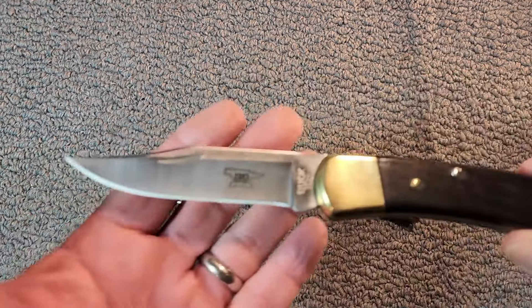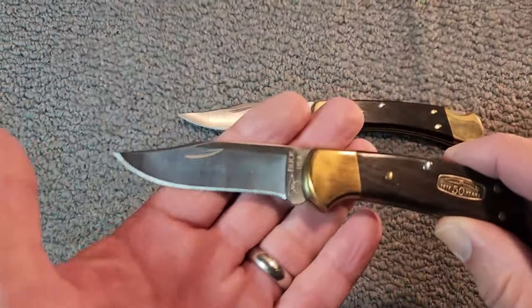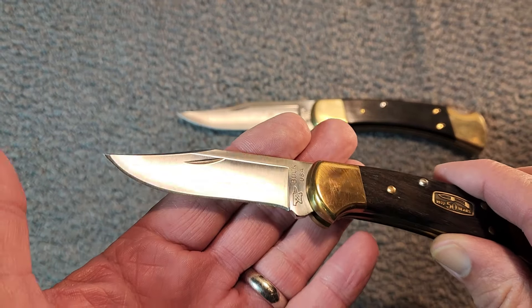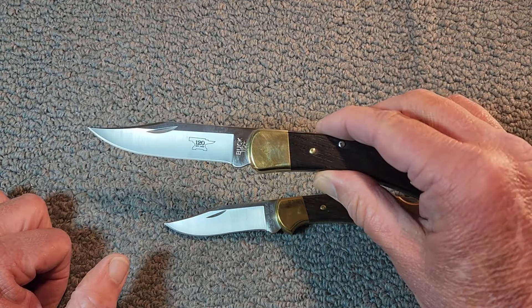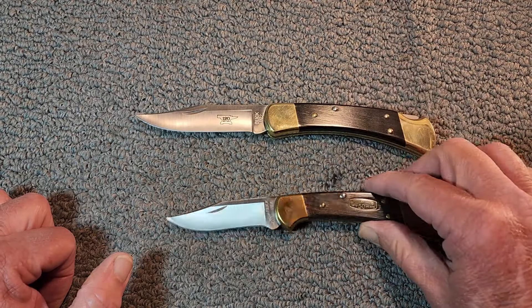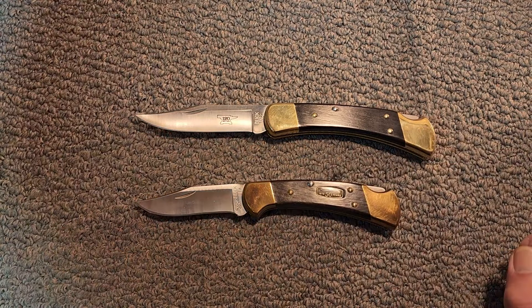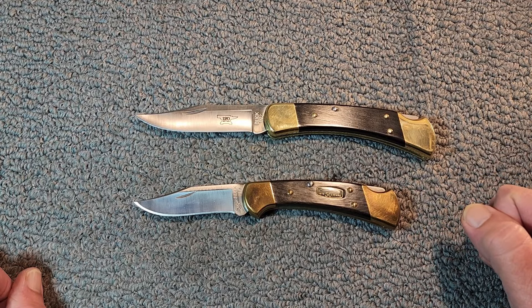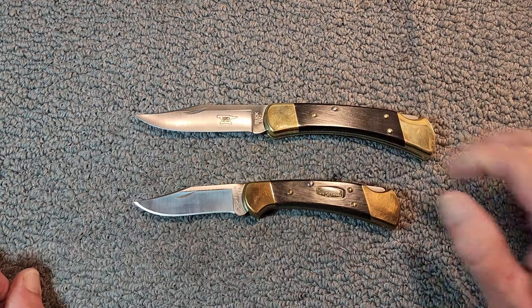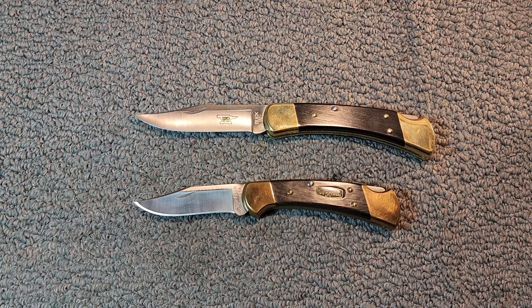Let's look at the differences. Obviously they're different sizes. The blade length on the 110 is 3¾ inches, and on the 112 it's 3 inches. There's quite a difference in weight too: the 110 is 7.2 ounces and the 112 is 5.6 ounces. One of the biggest factors you're going to have to consider is the weight and the size.